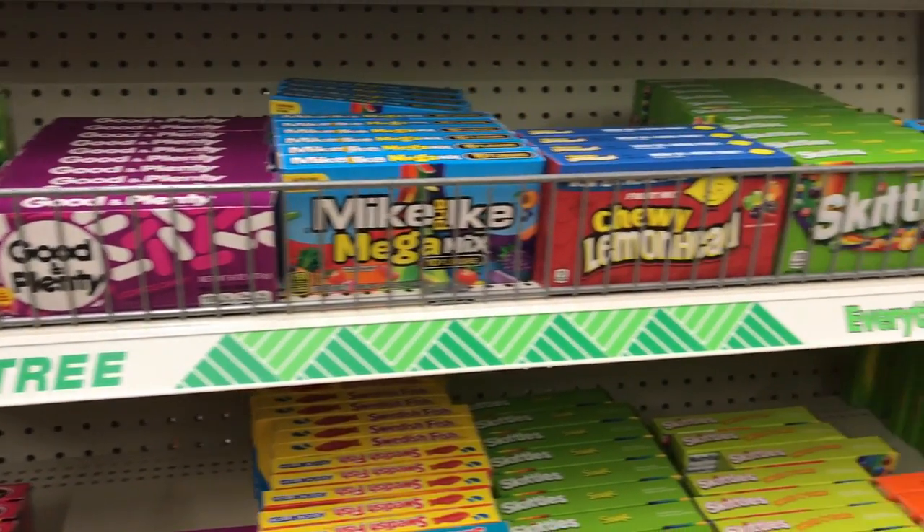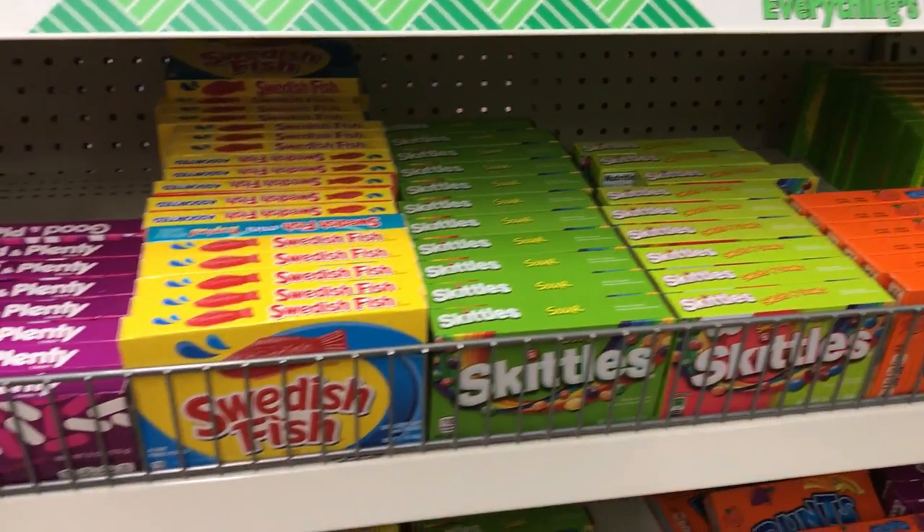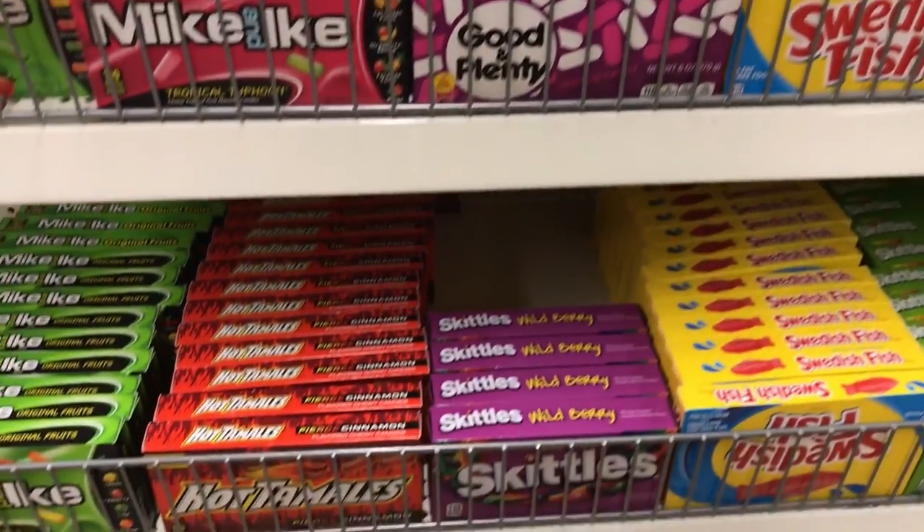The third stocking stuffer idea I came up with was a movie theme. Dollar Tree has these cute little popcorn containers that would fit perfectly inside of a stocking. And then you can grab a box of popcorn as well to put in there. They have a ton of movie theater candy in boxes — I picked up some Butterfingers because that's my son's favorite, but they have a ton of options. You could also put in a DVD or Blu-ray of your choosing — I'll probably end up going to Walmart and picking one from the $5 bins they have there.